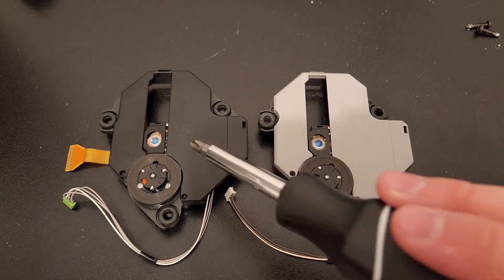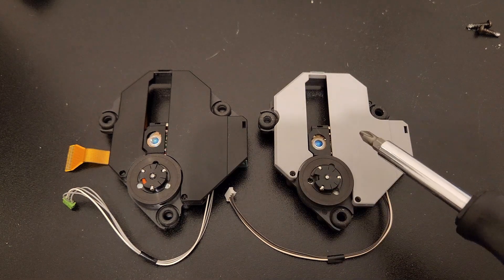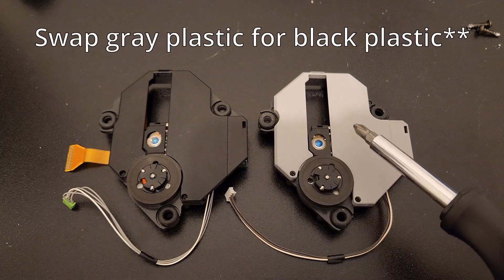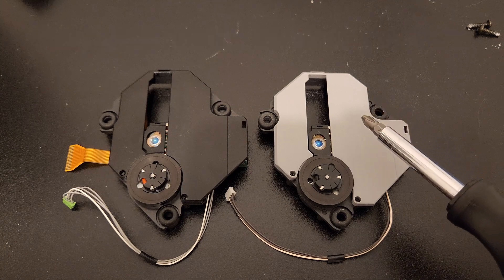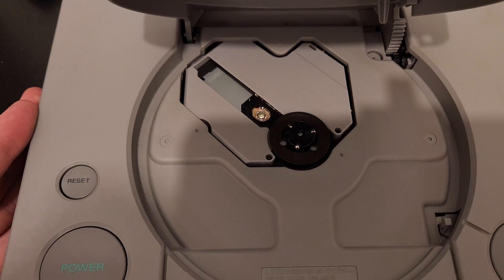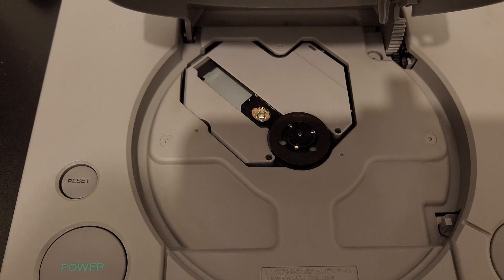I just wanted to quickly highlight the differences between the old and the new disk drive. This is the old one — it has black plastic. The new one has gray plastic. In all the tutorials I've watched, they instruct you to swap out the old black plastic for the gray plastic so it still fits. It's never been clear to me just watching the videos why you have to do this, so I'm going to show you why. I've placed the new disk drive in there and it looks like it fits fine, but there's a spot right here where the plastic's hitting — and also right here. You have to switch out the plastic piece because of that.